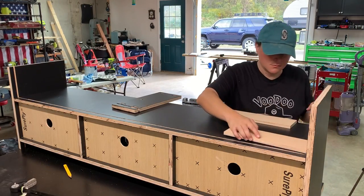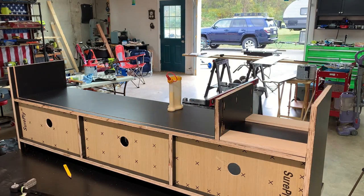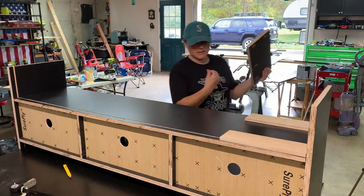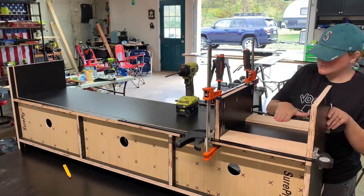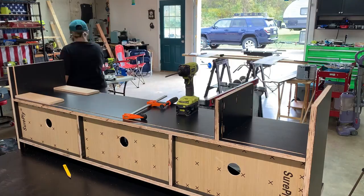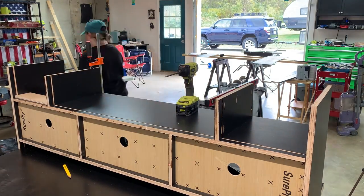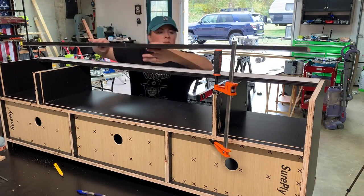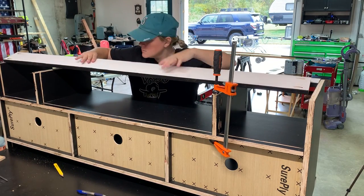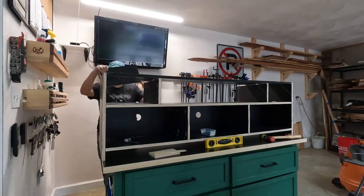Then I repeated the same steps as I did with the bottom row. I just used some scrap wood cut to the size of the opening that I wanted, and I glued and screwed my divider pieces into place. From there, I just needed to add my top and back support pieces, and I attached those with some wood glue and pocket hole screws as well.